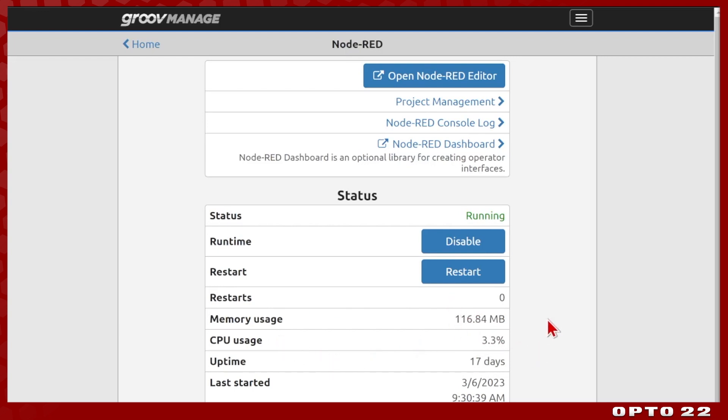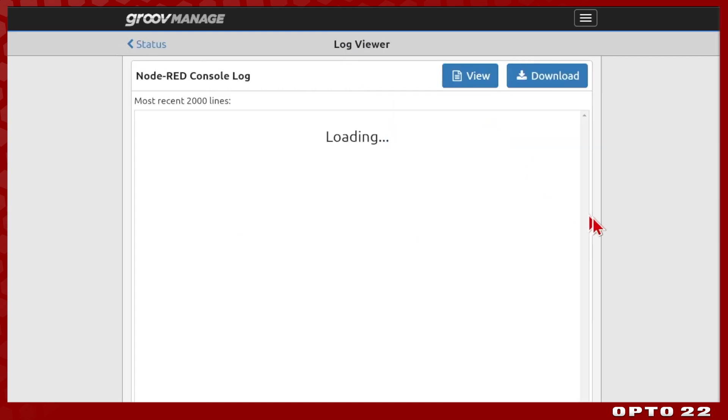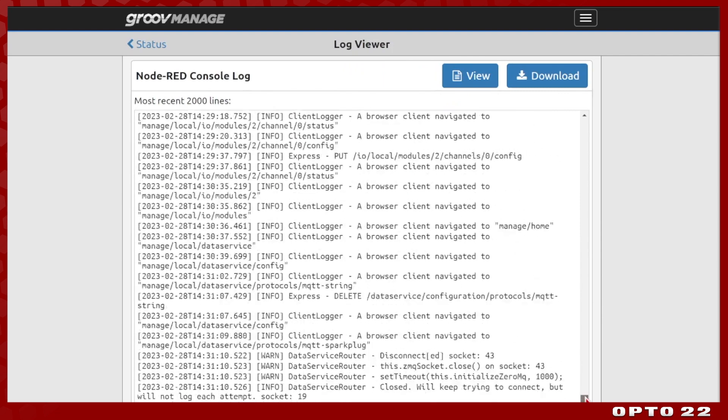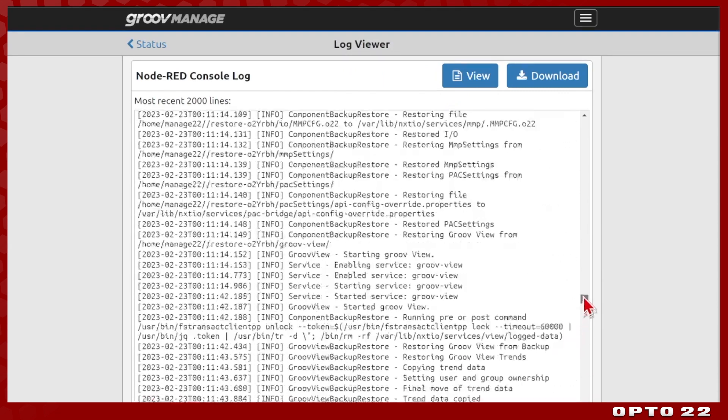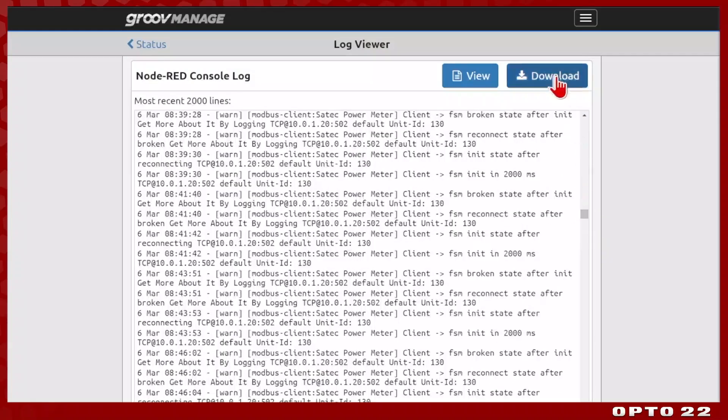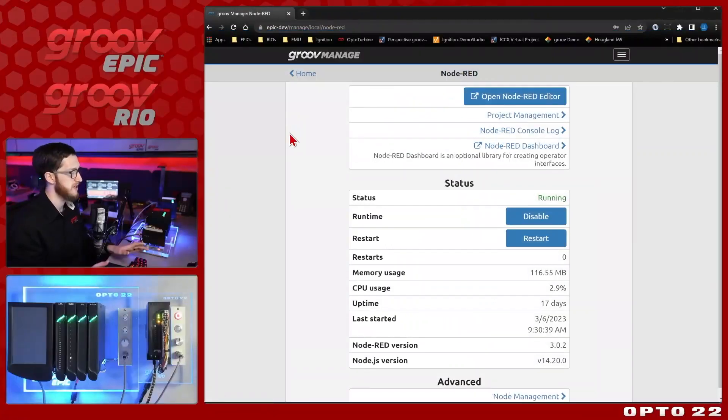Another way to see how your flows are doing is to use the Node-RED console log, which we expose right here in the browser — this shows the most recent 2,000 lines of that log. It's really easy to view right here, you can download it to your computer, and it's very accessible.